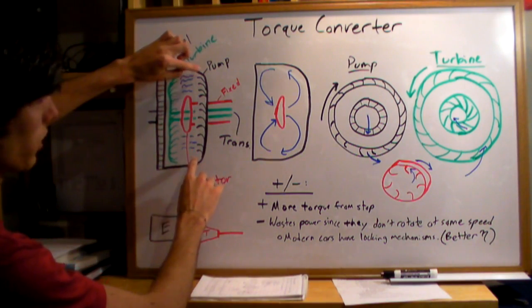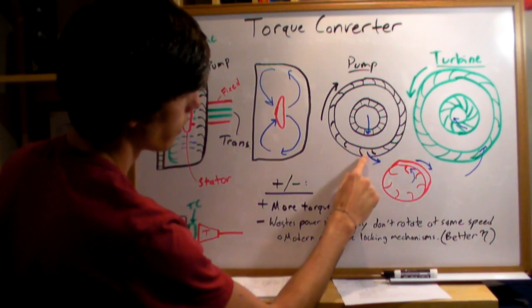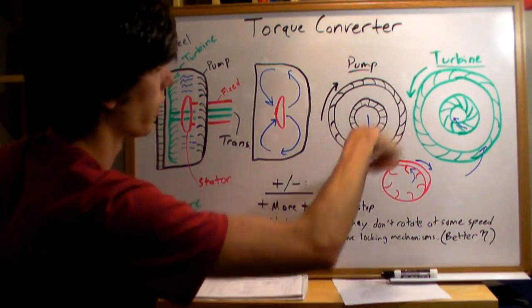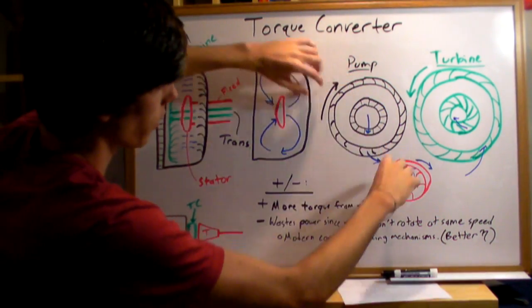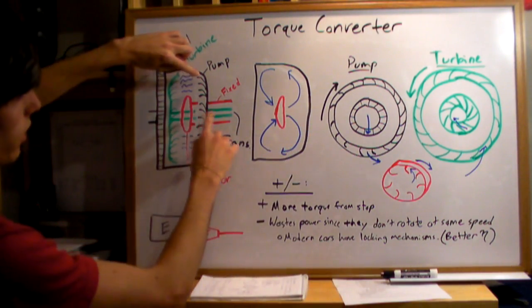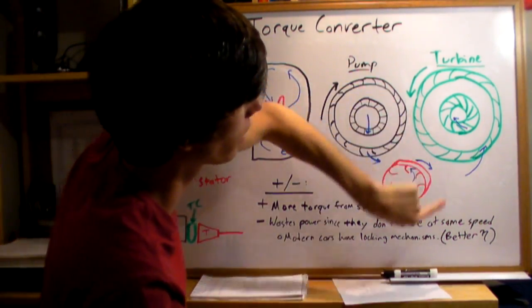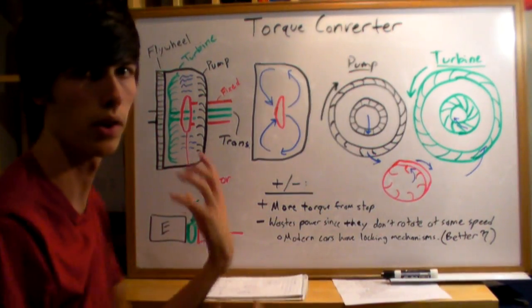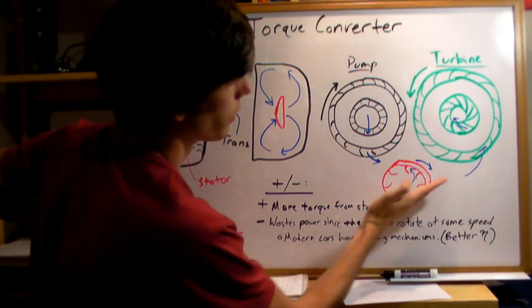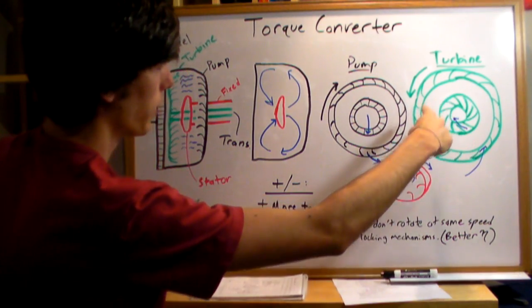Looking at the inside of the pump, there are grates and the fluid comes into those grates and moves out at a higher velocity. If the pump is spinning quickly at whatever engine RPM you're at, it throws the fluid to the outside through centrifugal force, in this direction. That fluid then travels across to the turbine. The fluid comes in contact with the turbine and the turbine reverses the direction of the fluid so it can absorb that torque — otherwise the fluid would just spin and nothing would happen. The fluid comes into the turbine through the grates and exits in a different direction.